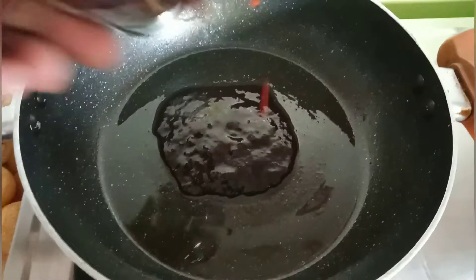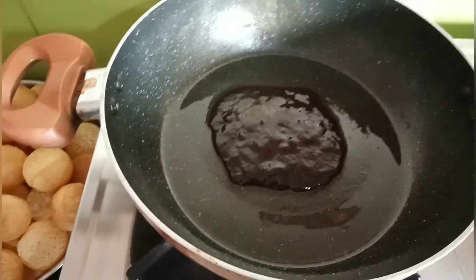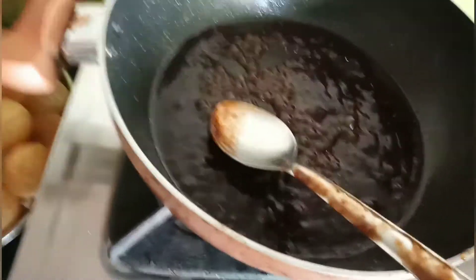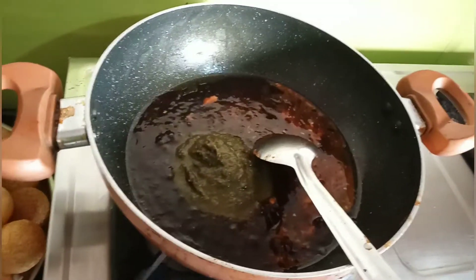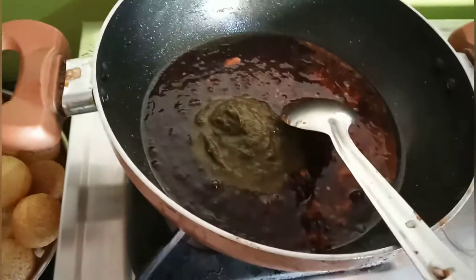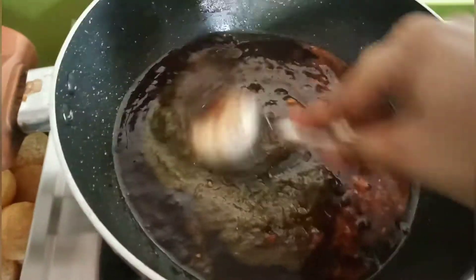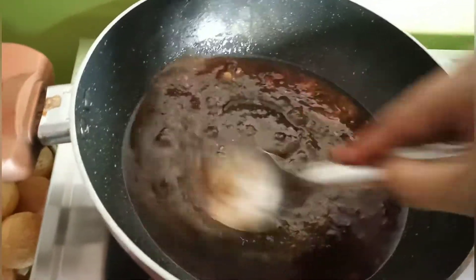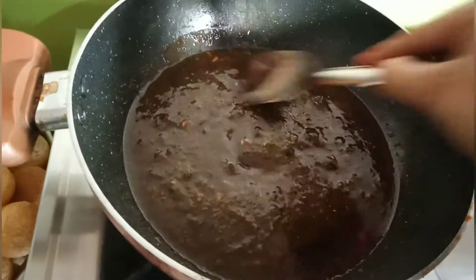I am ready with a pan. I am ready with a tamarind paste. I will add a little bit. If you have a tamarind taste, you will be able to add the paste nicely. We have a paste like this — we add it a little bit at a time. This is a layer of paste.